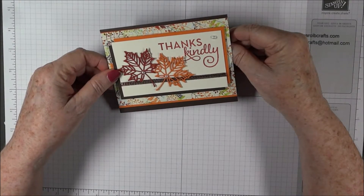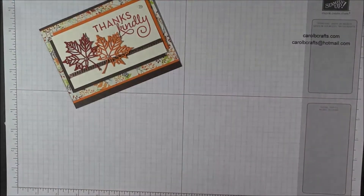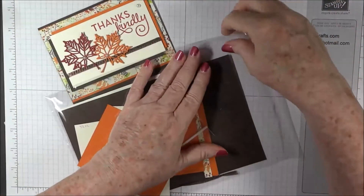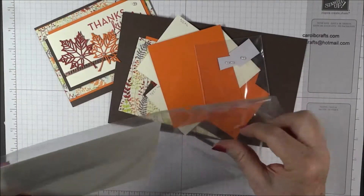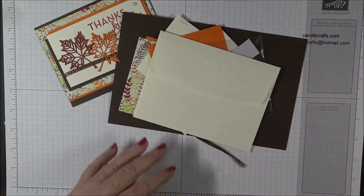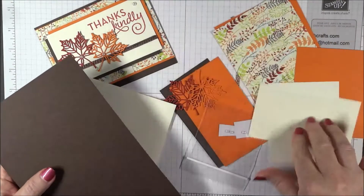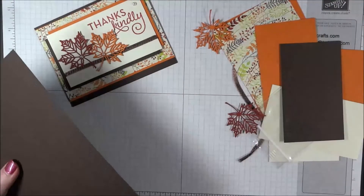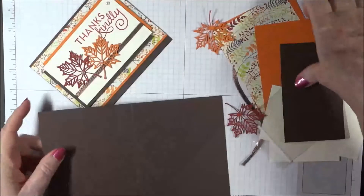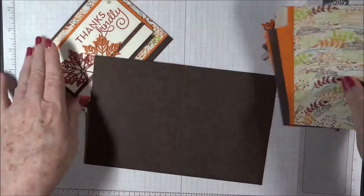Check out my blog www.carolbcrafts.com using the current host code. You can purchase the class or qualify to get a class free with a $60 retail purchase from Stampin' Up! Let's look at what you get when you have your class materials. Each card or project comes in a separate package like this, and you'll get an envelope as well. Everything is cut and scored for you, and there's a video for each class. If you've already got the class materials, thank you for supporting me. If you didn't, don't worry — I'll give you the dimensions as we go along so you can recreate this card too.